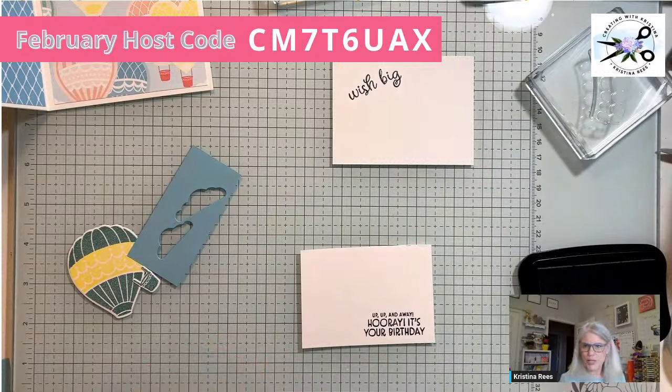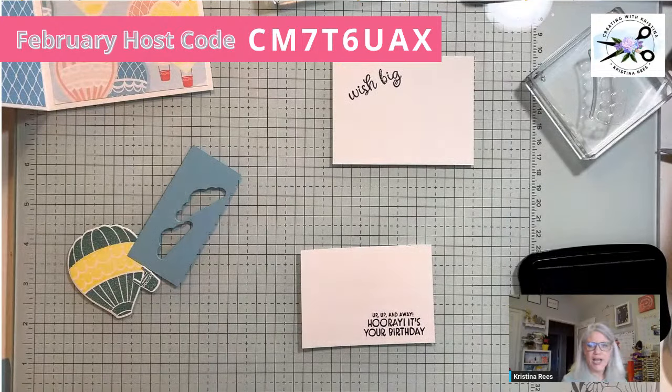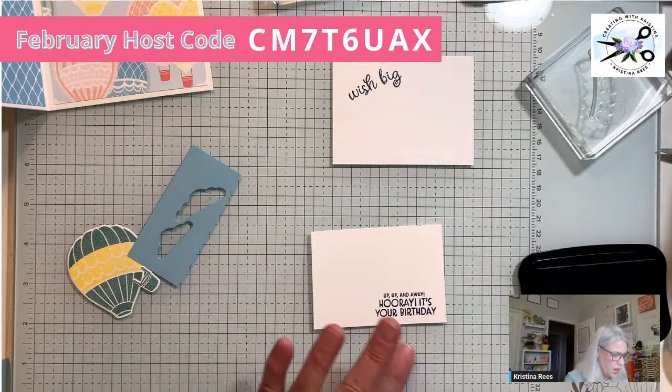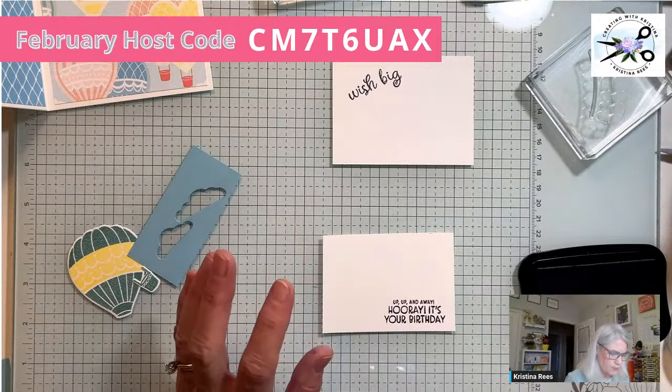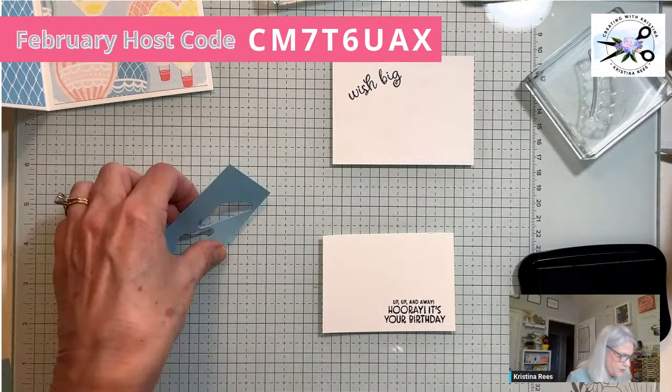Joyce asks: do you wash your stamp cleaner pad? I sure do. I rinse it out all the time and occasionally wash it with soap and water in the sink. Some people put it in the washing machine — just remember it has ink in it, so you don't want ink getting on anything else. I just wash it and let it dry, and keep it in the case while working so it stays moist.